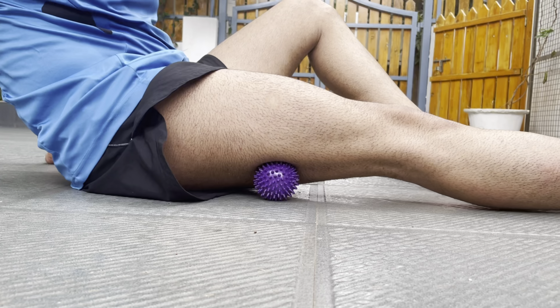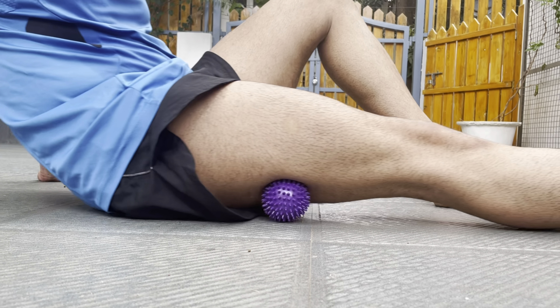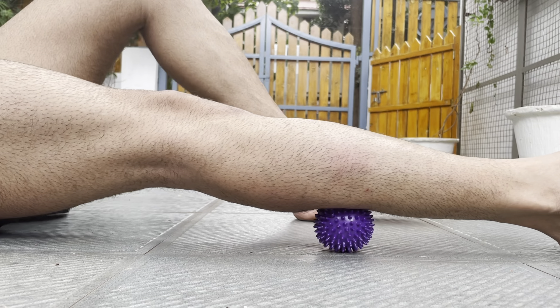This physio massage ball will free you from all myofascial pain and will enhance your flexibility by increasing your blood flow. Now no more barriers in my fitness regimen — you must get it too. Thank you for watching!